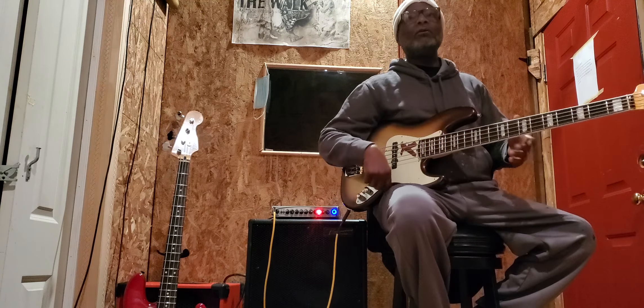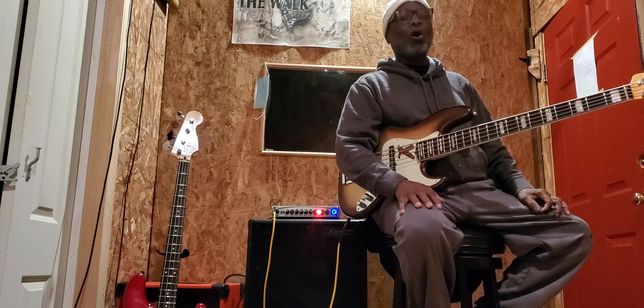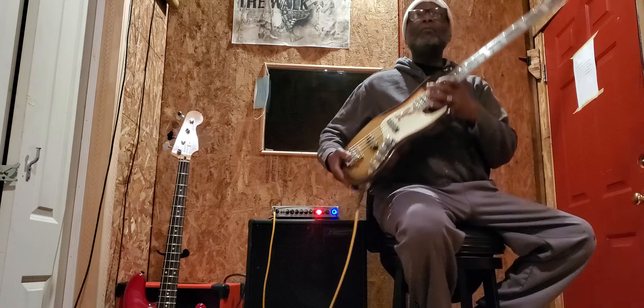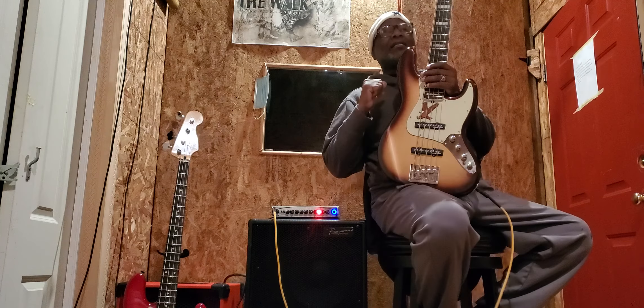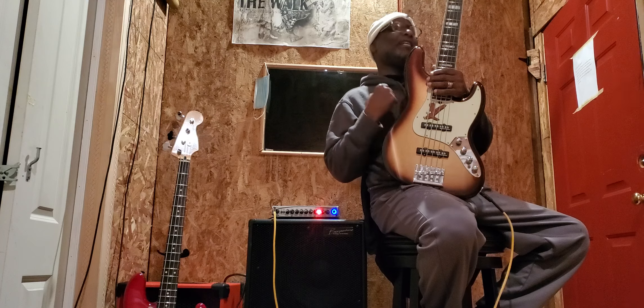Okay, anyway. Alright, so today what we're going to go through is an ultra bass. This is an ultra bass. Let me put it this way — this base is actually illegal. I'm going to say it just like that. The way this bass sounds right now is truly illegal.